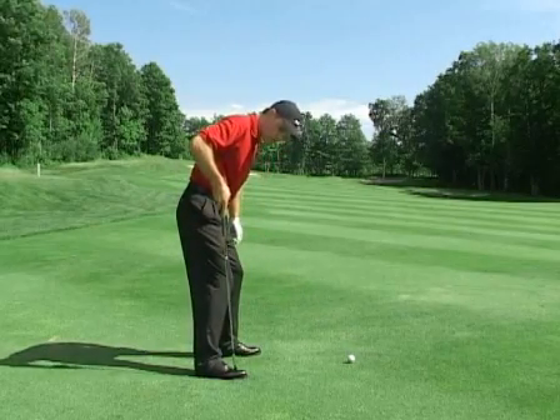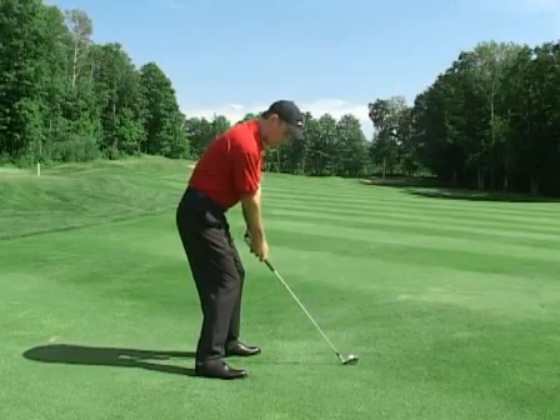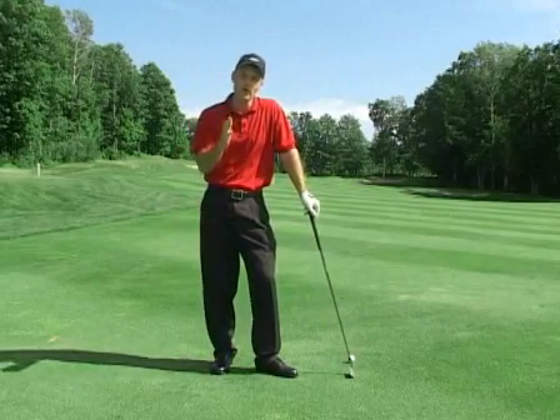The body weight should be centered on the balls of the feet. From here I've got full balance to go ahead and make a solid golf strike to the golf ball without falling over.